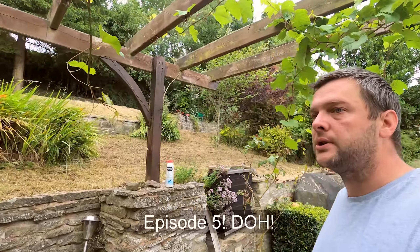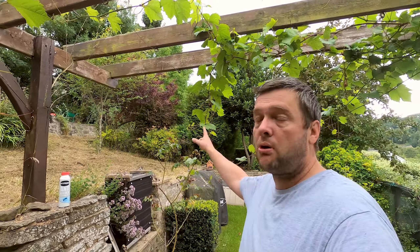Hello and welcome back to Matt's Green Thumb. This is episode 6. Today we're going to look at tidying up some of the bushes around zone number 7. If you do like the content, please click that like button, and if you want to stay up to date, don't forget to subscribe. Let's get on with it.